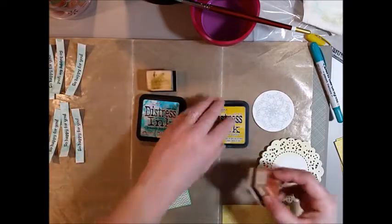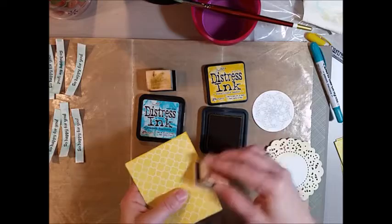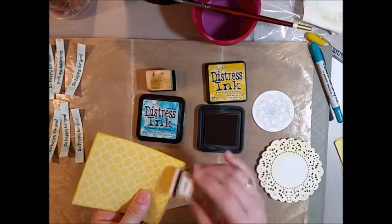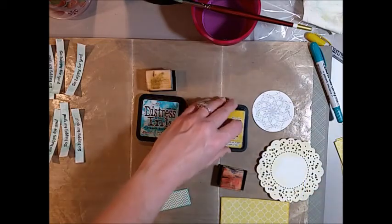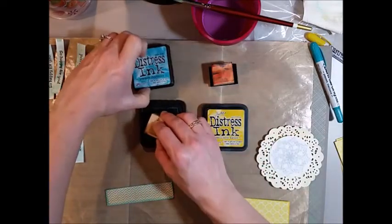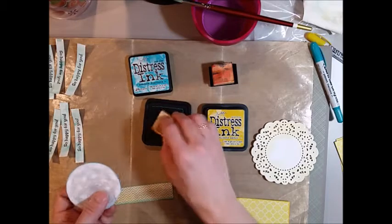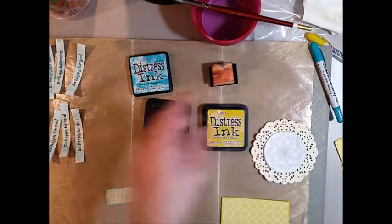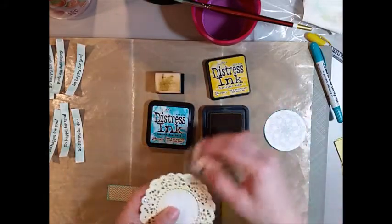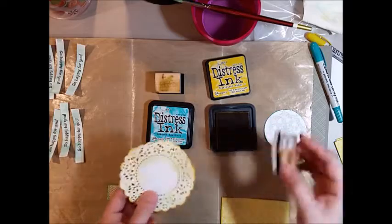I'm going to do the same thing with the fossilized amber, inking around this yellow piece of pattern paper that will be the center under my doily — it just gives a little bit of definition to that edge and a tone-on-tone look. I'm going to ink a little bit of the Peacock Feathers around the edge of my spiral stamped shape. I cut my spiral into circles using the Nestabilities small standard circle die, just picking a circle that fit into the center of the doily. Now I'm going around the doily and giving a little bit more pop to the edge with the fossilized amber, just sponging along the edge.